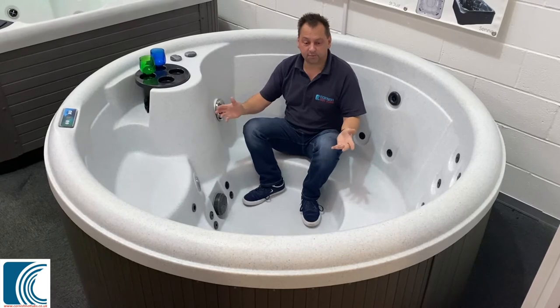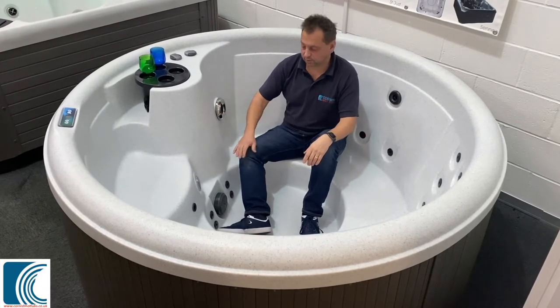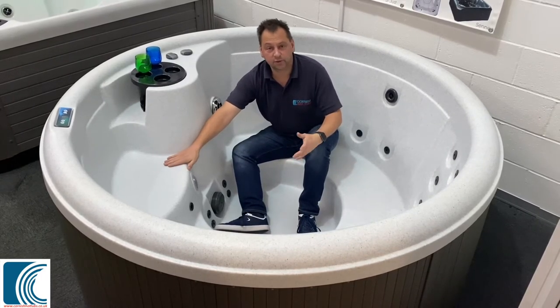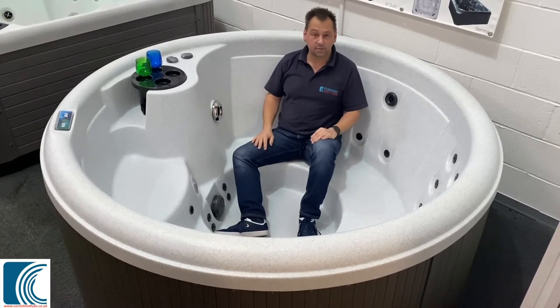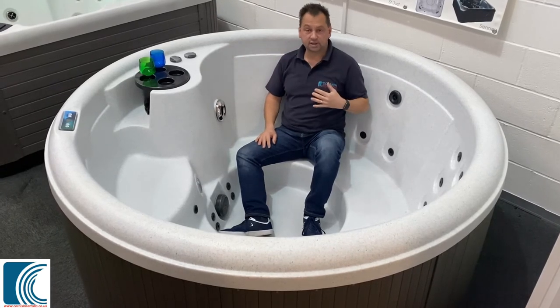So with the Venice being a round tub, I've got lots of space in here but it's also nice and easy to get in and out of. We've got a nice integrated entry step which also acts as a cool-off seat. So if you're getting a bit hot in the tub, you can sit yourself up there, get your heart out of the water and cool down. But as you'll see it's a nice deep tub as well — my water level is just at the top of my shoulders, so I get a nice deep soak.